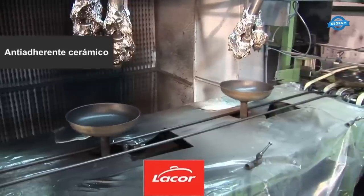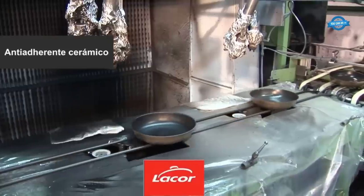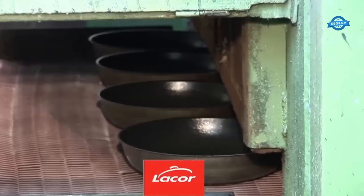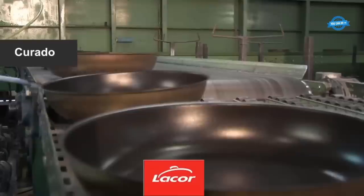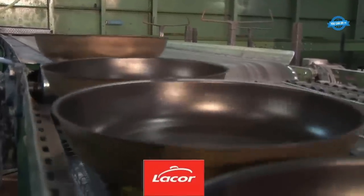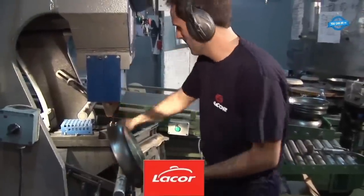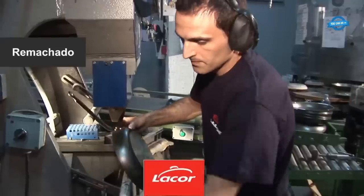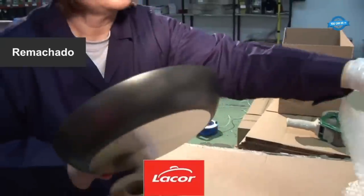In addition to traditional non-stick coatings, some frying pans from Licor Minaji feature a ceramic non-stick surface. Once the non-stick coating, whether traditional or ceramic, is applied, the frying pans undergo a curing process. Finally, the handle of the frying pan is securely attached using rivets, ensuring a strong and durable connection between the pan body and the handle for safe and convenient handling during cooking.